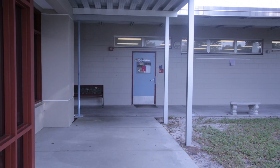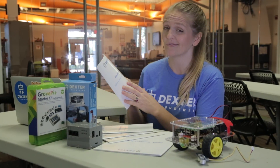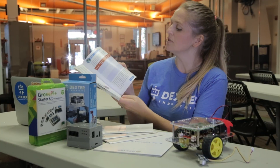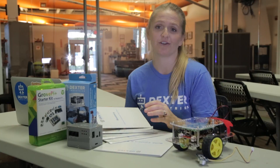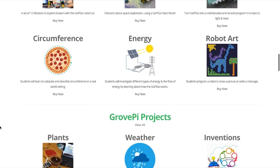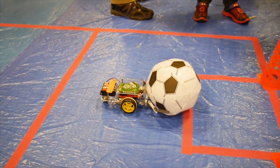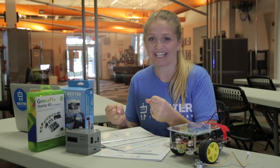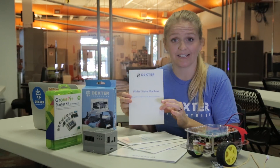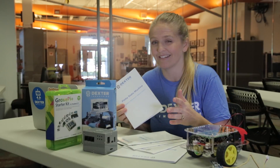We heard from educators that it was really important to them to have step-by-step instructions both for them and for their students. So we did just that by creating really good tutorials with illustrations, worksheets, and even videos online. We're developing all different types of curriculum — some to be used in the classroom to work with different subject matters, but also fun ones for camps and after-school programs that are missions the kids get to accomplish, which gets them really excited. Some examples are things like creating a finite state machine, which is a computer science concept, but when you do it in the physical world with a robot it's a lot more fun.